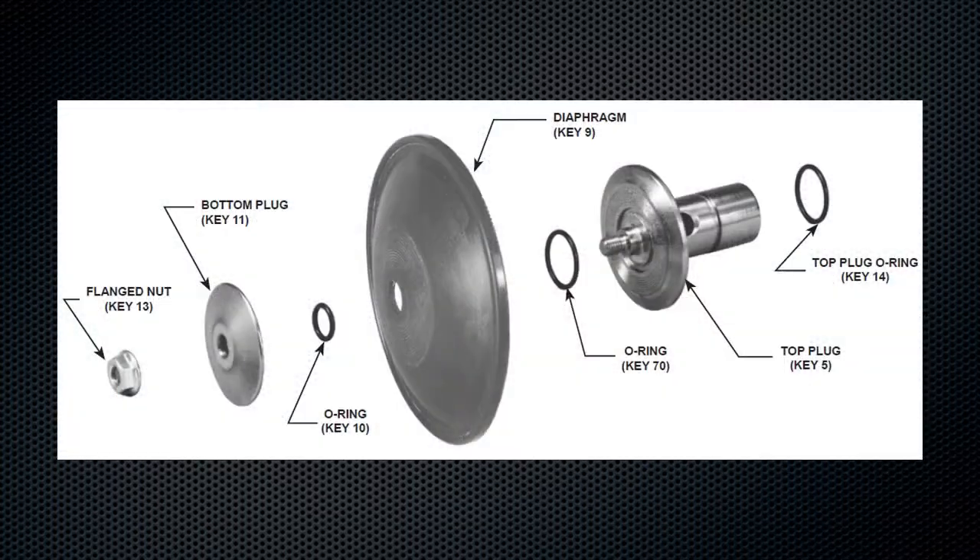During reassembly, make sure to closely inspect the O-rings and diaphragm. They can be damaged by upset conditions and high velocity solid particulates in the flow path.